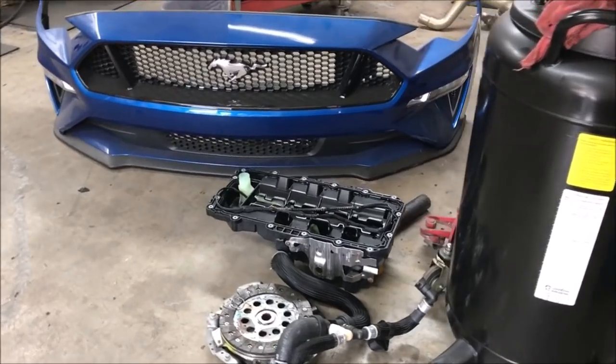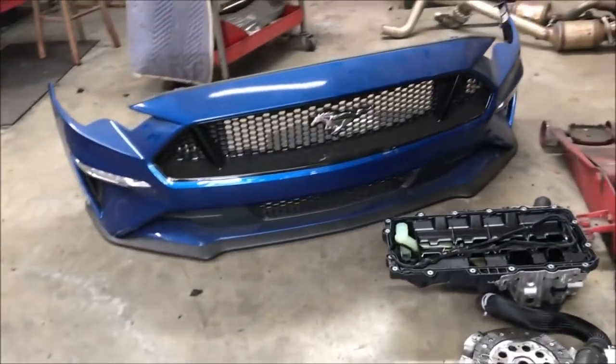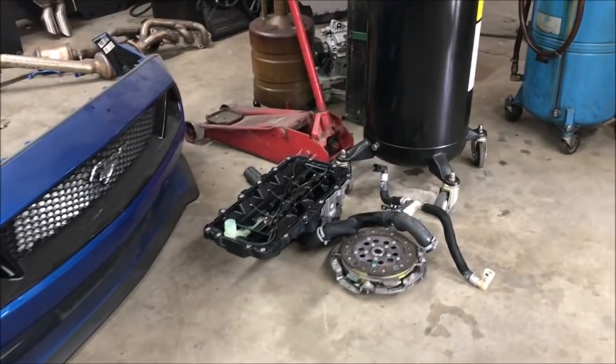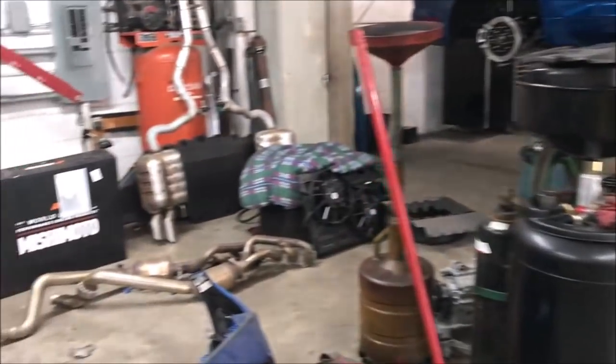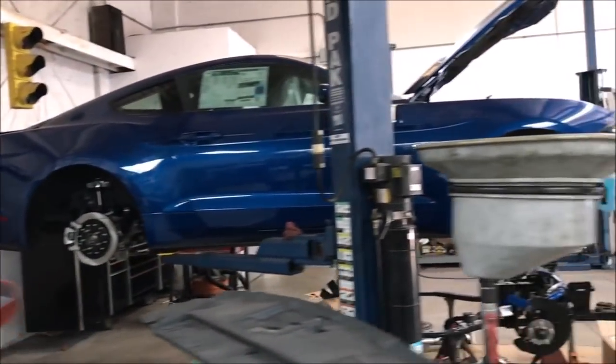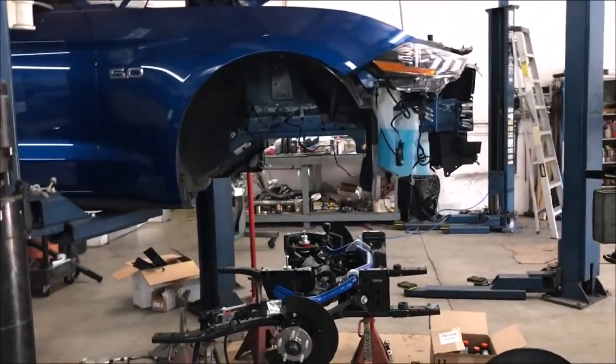Here you can see the nose piece and some of the other parts for the 2018 Mustang. They're really tearing this thing down - stock exhaust, radiator out - car up on the lift. I'm really excited to see what happens with this car when it's all done.